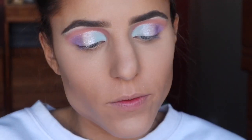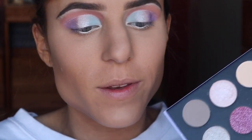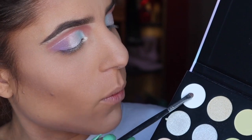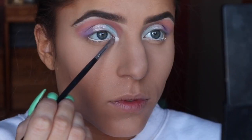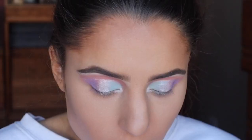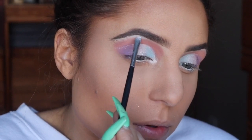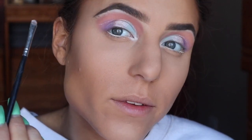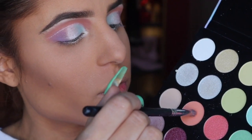I'm going to take my NYX Faux Whites in Vanilla and line my waterline. On my Morphe 213 brush I'm going to take this matte white shade and use it to highlight my inner corner. I'm also going to use that same color to highlight my brow bone — I'm pretty impressed with this matte white. Then I'm going back into that original coral shade we first used and sweeping it on my lower lash line.